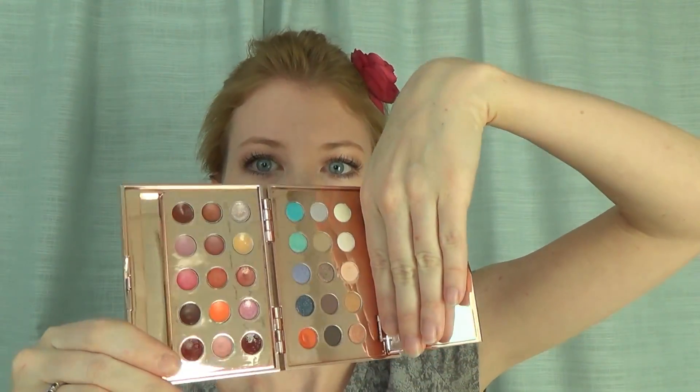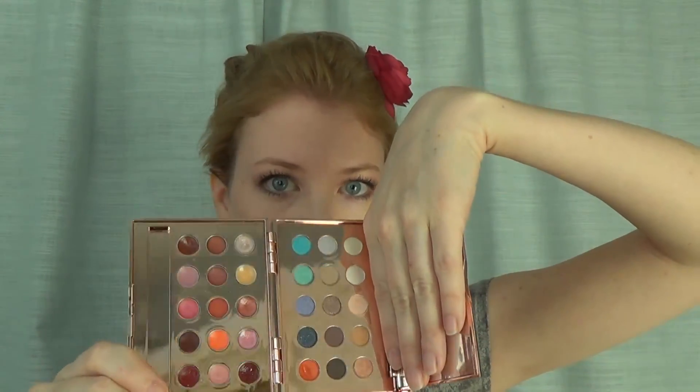There — now I have a full face of makeup. I'm ready to go out for happy hour, holiday party, you name it. And this is just one look, obviously. There are a lot of colors in here, which you'll see on the blog. You can do all sorts of looks with this one little palette. Anyway, thanks for watching.